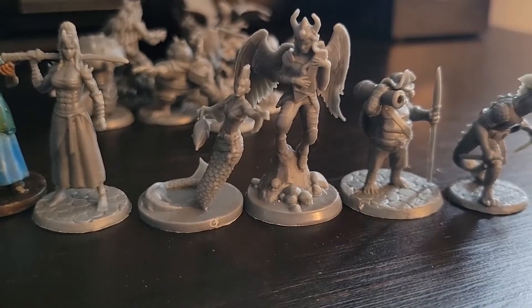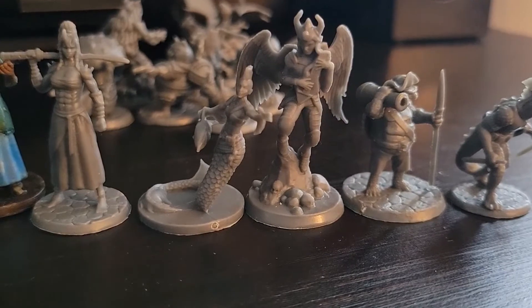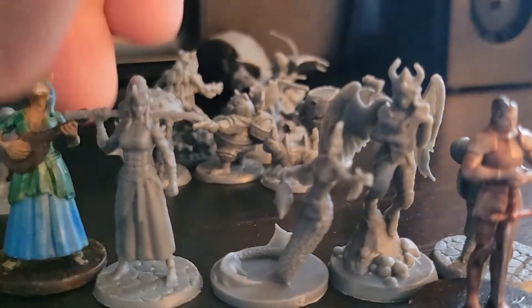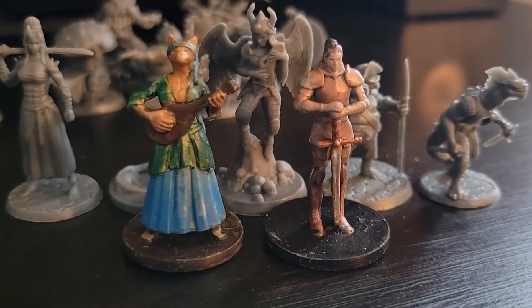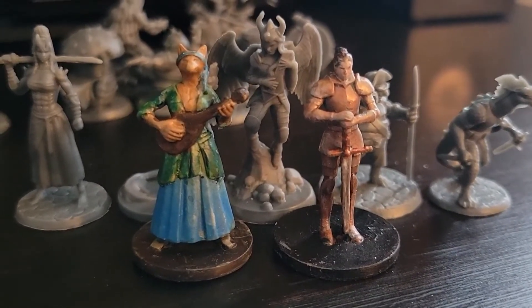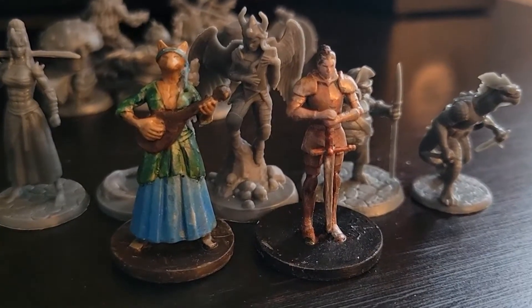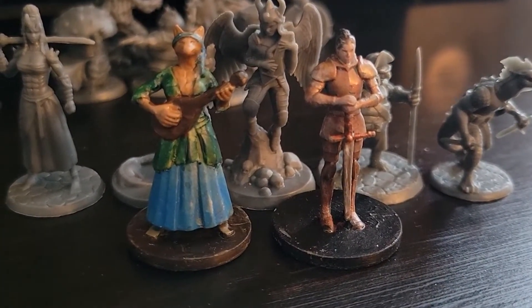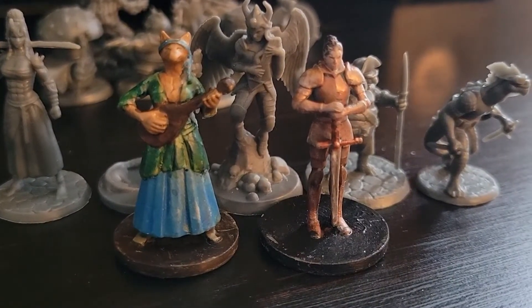Size comparison: these guys are all kind of humanoid and should all be about the same size. I think the merfolk's a little small — a little bit tiny. These painted-up ones are also Wildspire minis; I got them out of an advent calendar, so they're in scale. You can see their poses aren't quite as dramatic as some of the bigger brands. The modeling's a little more basic, but the detail of the molds is actually good.